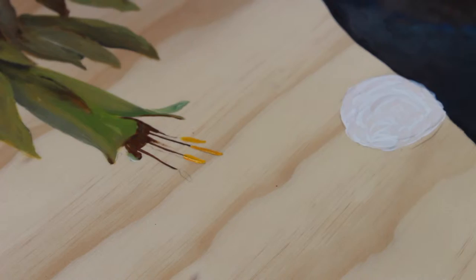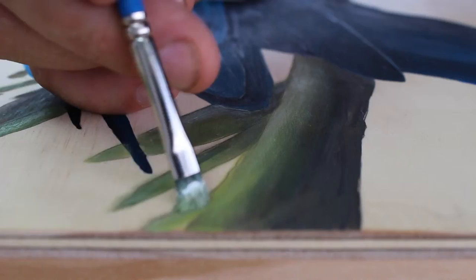We're going to look really closely at how to paint the foliage and how to make the bird stand out against the background and the foliage so that it has more contrast.